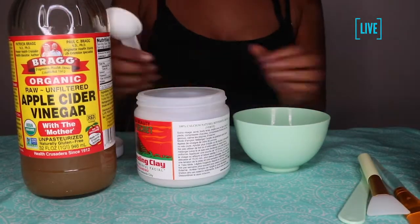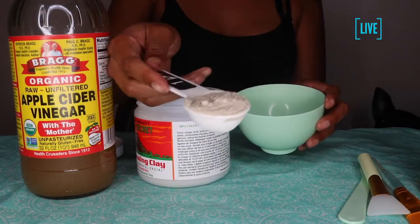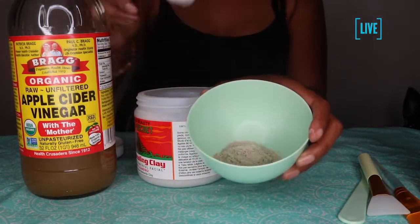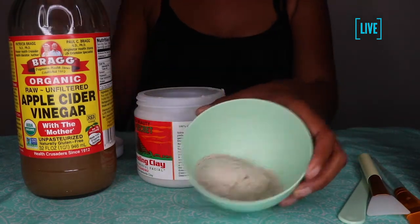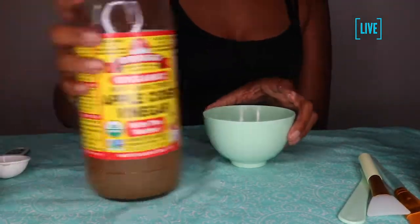What's up you guys, it's your girl Yazzie J, and I will be showing you guys how I achieve my Indian healing clay mask. What I'm doing now is just applying two tablespoons of the clay in my mixture bowl.